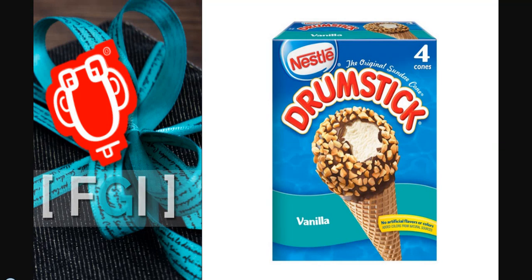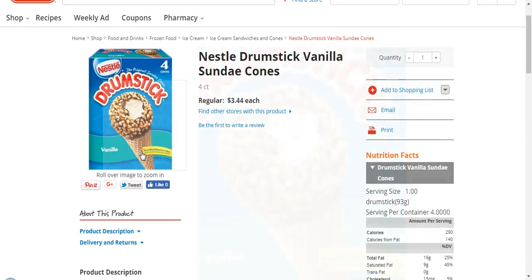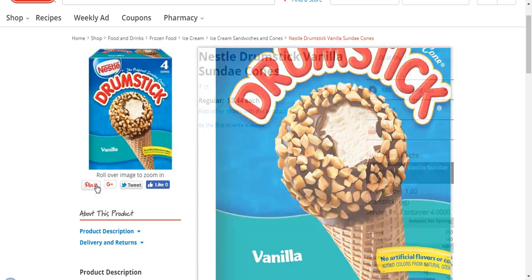Here we have Nestle's Drumstick Vanilla Sundae Cones, 4-pack. Sometimes we get the larger ones, the 8-count. As you can see, there are no artificial flavors or colors. This meets our requirements of having no artificial coloring, no artificial dyes, no high-fructose corn syrup, and no hydrogenated oils.